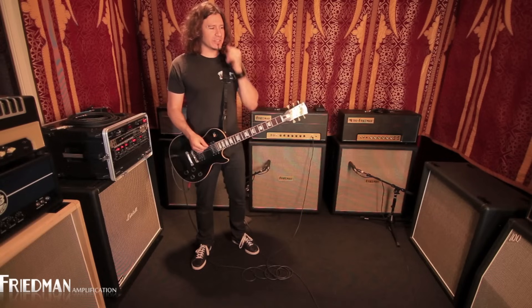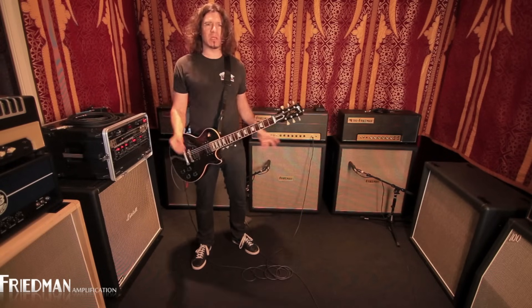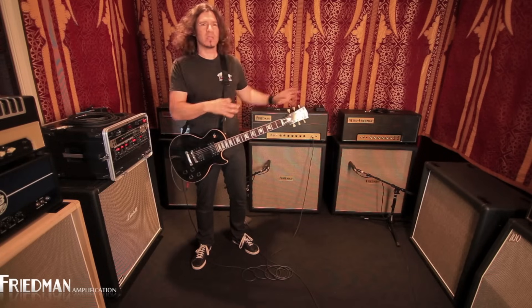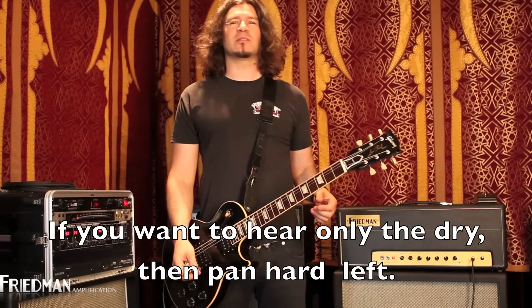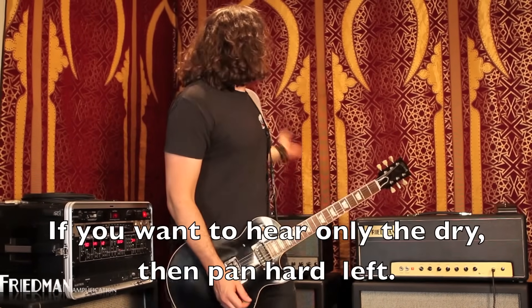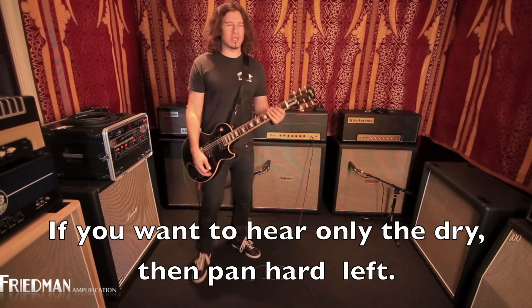Yo man, it's Phil X. And you're hearing a little bit of delay because we have it — the amp is dry, and we have delay coming out of another cabinet, just so you get a little roomy vibe, because that's what we like around here, a little roomy vibe. Look — tapestry. We have to accompany the tapestry with delay.